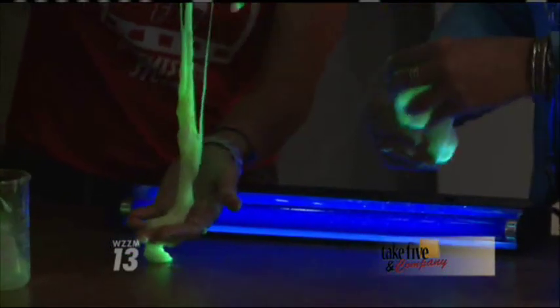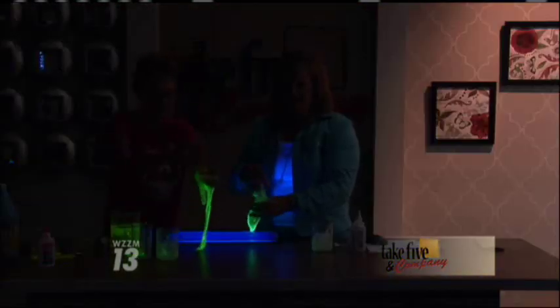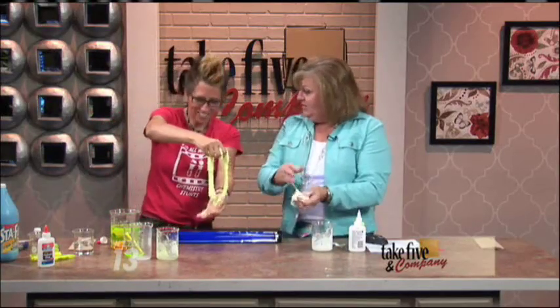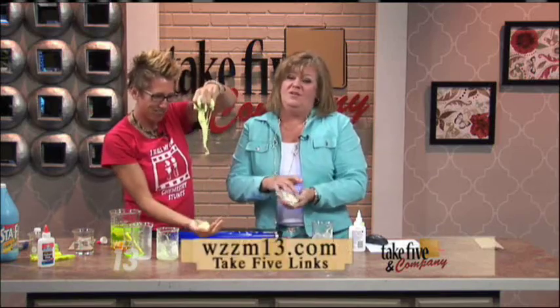It's still a fun science for any goblin that comes to visit you. Chemical Kim is going to focus on some fun, weird, creepy science for Halloween over the next several visits with us. You can find a lot more activities from Chemical Kim on our website at WZZM13.com under Take 5 Links.